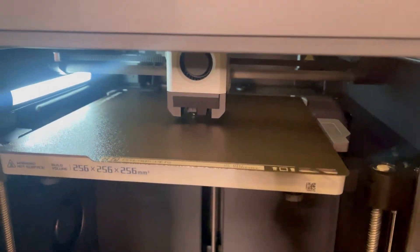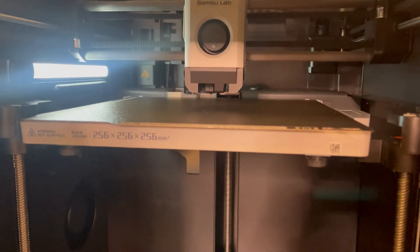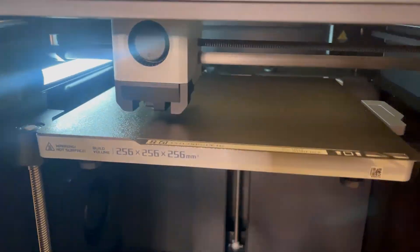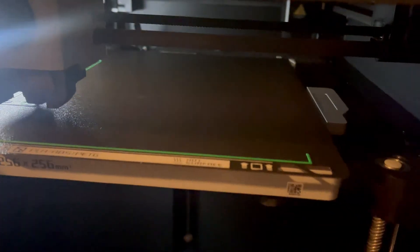Now the printer is going through the leveling process. It's going to tap about 30 different spots and level out the bed. Let's go ahead and let it do its thing and we'll come back after it's done with its print. The print has started and I'll come back when it's complete.